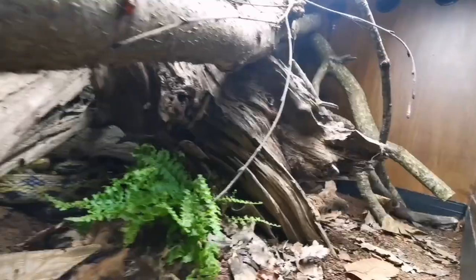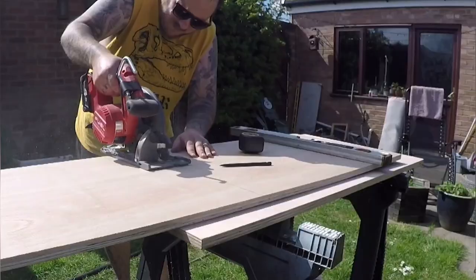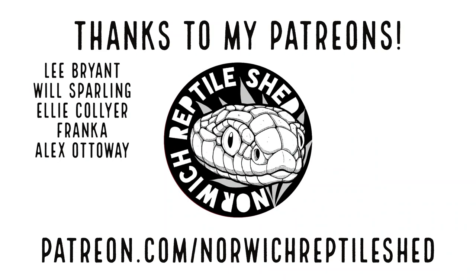What is happening guys, my name is Jamie, this is the Norwich Reptile Shed. In this video I'm going to be making some improvements to one of my false water cobra vivariums. Before we get started, if reptile enclosure builds, general reptile keeping, and just doing cool stuff with reptiles is your thing, make sure to hit the subscribe button and check the description for links to other things like Patreon.